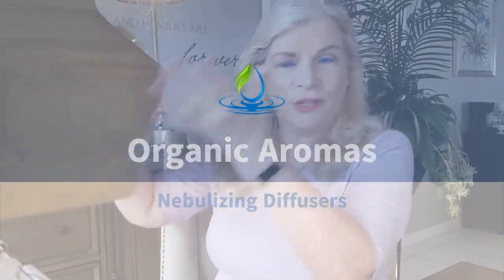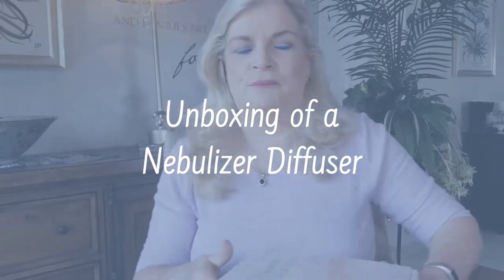Hey everybody, this is Rebecca Tila with Aroma Hut Institute. So glad you're here because today we're going to do a very special video. I received a package while I was away in Egypt from Organic Aromas. Last night I tried to get the box open and my phone actually ran out of space — that's how well they pack these things. Organic Aromas contacted me via email and asked if I would be willing to do a review of their nebulizer diffuser, and of course I said sure. So this is my official first unboxing.